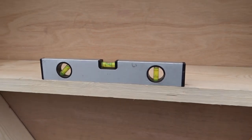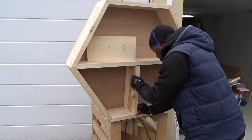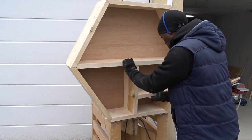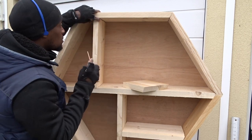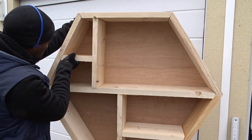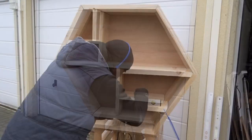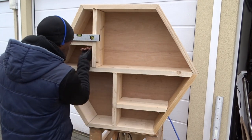It wasn't really the plan at the beginning, but when looking at the design I've decided to create some storage compartments using some wood leftover. Looking not too bad actually. To fix them all, I've decided to use some screws, but before doing so I will be leveling up each of the planks.